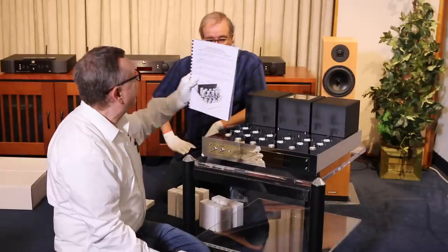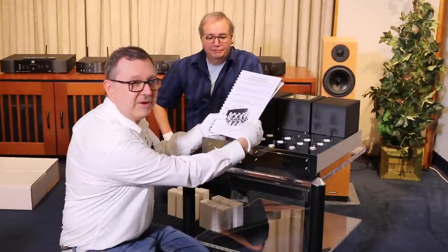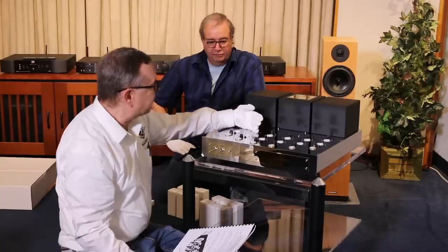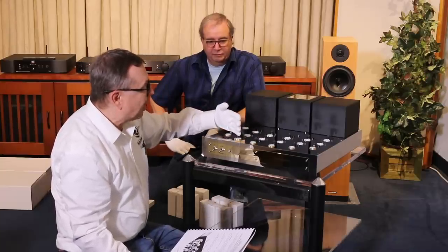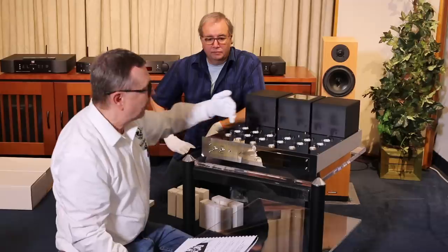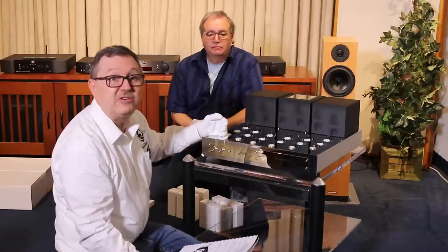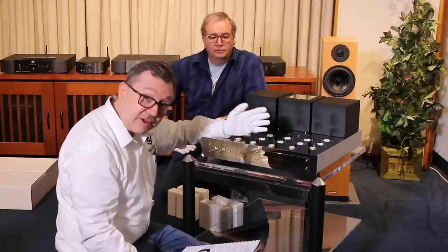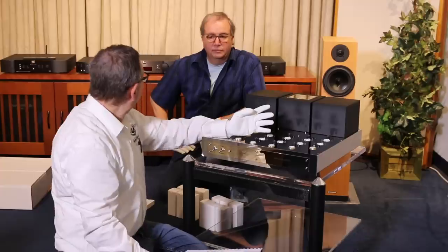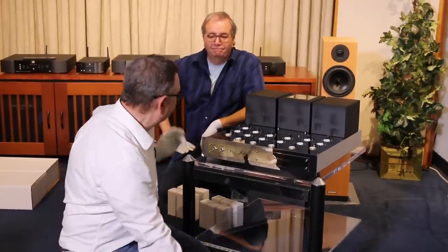Fortunately, even though I don't read French, I was able to decipher the manual — it's actually in English. So we're going to be putting in the KT120s in the back. In the front there are three input tubes for each channel, a total of six input tubes. Those are ECC82s and ECC83s, which here we often refer to as 12AU7 and 12AX7.